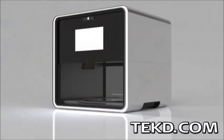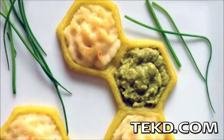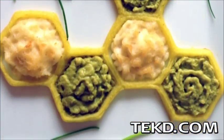Foodini is going to change the way food is prepared both professionally and in our own kitchens. Foodini is a 3D printer for food that can be used to create visually appealing food designs that would normally take skill to make.